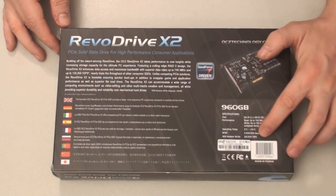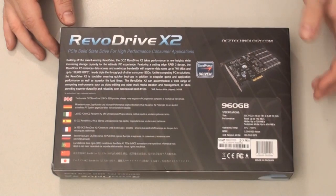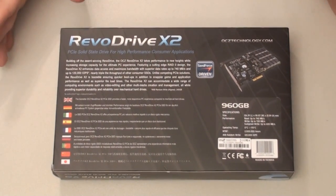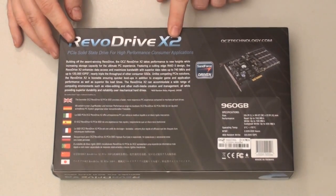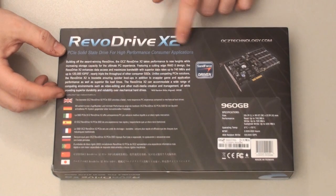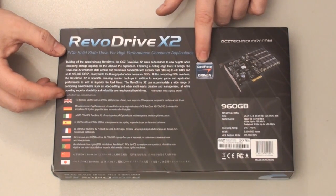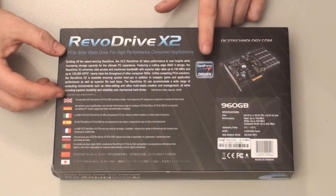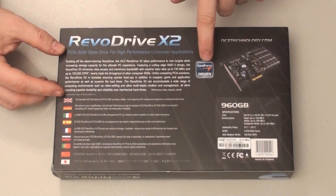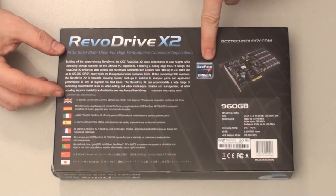This is listed at 120,000 IOPS, which is like operations per second. It just goes over a brief description. It uses the SandForce chips, which I think are the best right now. I think there's a new one in development, but SandForce is the top of the line right now.